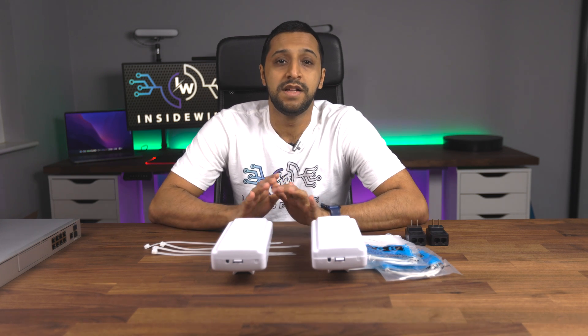Have you ever wanted to extend your network, perhaps connect a device that's outside or even just join two buildings together via the network? Well the product I have here in front of me today will do that just for you. This is the CPE881 point-to-point long-range transmitter. The device claims to travel up to 2.5 kilometers outdoor and line of sight.